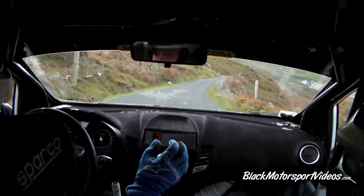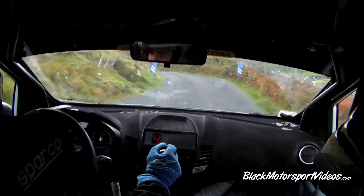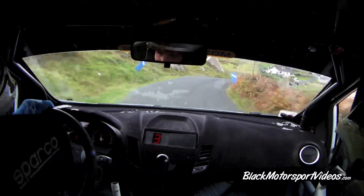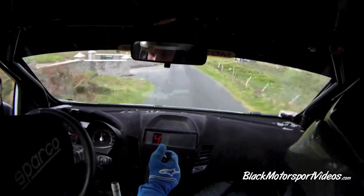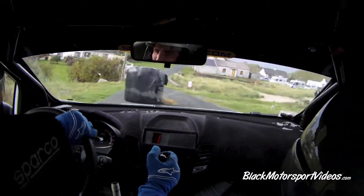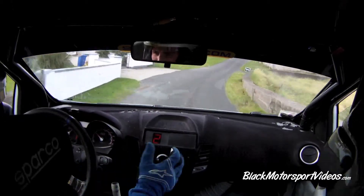40, 5 left, into 6 left, into 6 left, into 6 right, and 2 left over Crest, tightens, don't go wide.